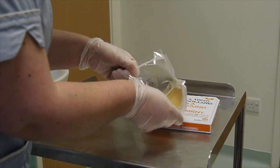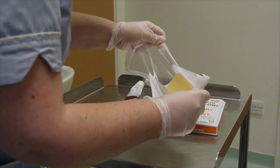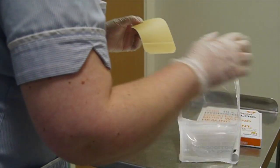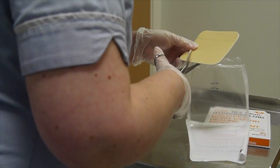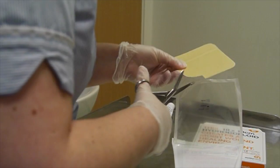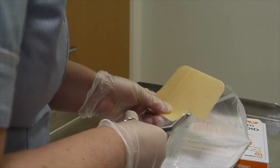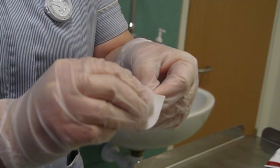The dressing packet is opened and using a pair of scissors a piece of hydrocolloid dressing is cut so that it will cover the small patch of eczema and also overlap it by about half a centimeter all the way around. If this isn't done then the hydrocolloid obviously won't stick, because there's not enough skin for it to stick onto.